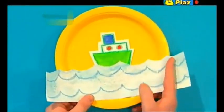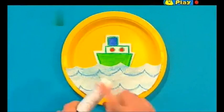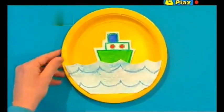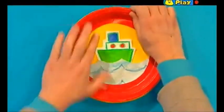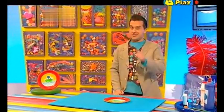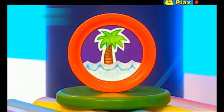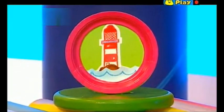And then trim off the extra bits around the edge that we don't need. Finally, glue around the edge of your plate, and then bring in your porthole plate and stick it on top. What a brilliant effect! It's a fantastic porthole picture looking out at a boat at sea. And there are lots of other porthole pictures you can try too. How about a palm tree on a desert island, or even a lighthouse on a choppy sea. It's up to you, you can make anything.